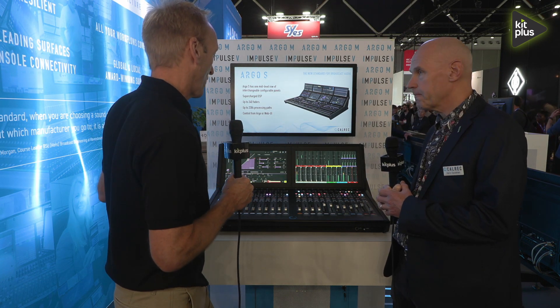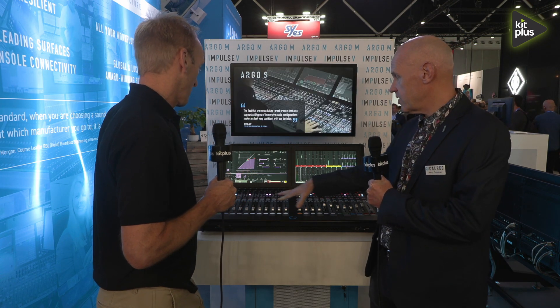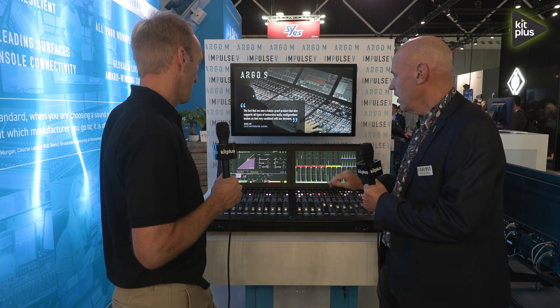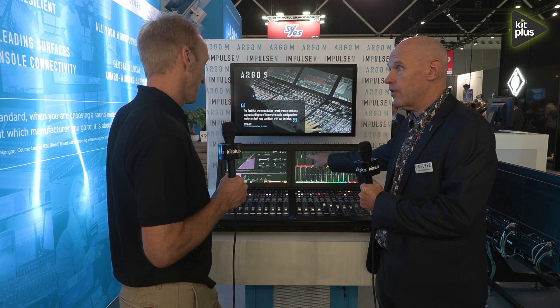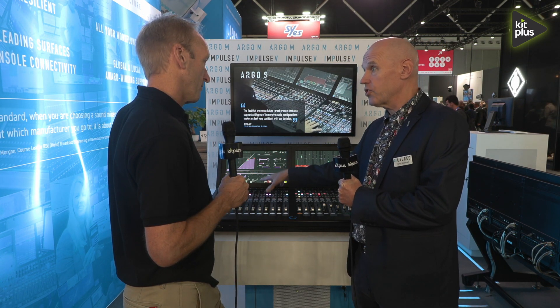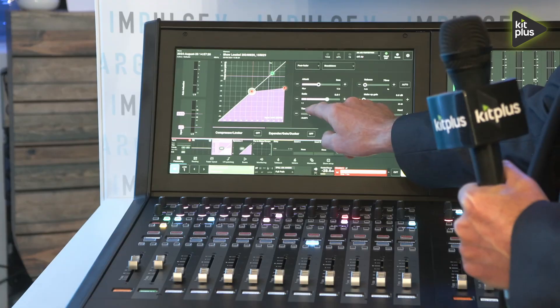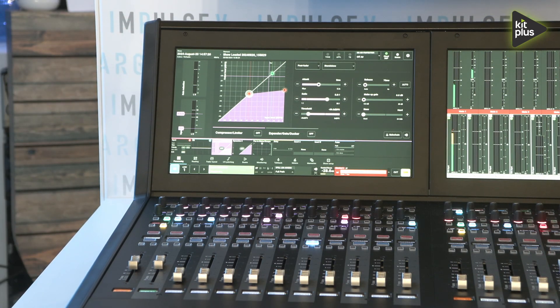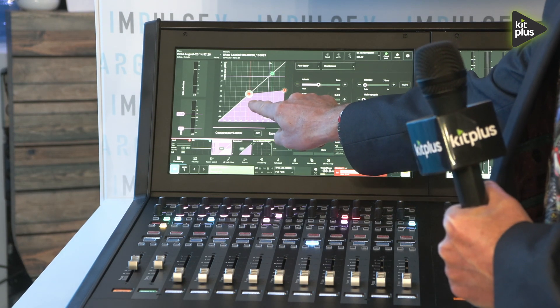Let's just have a quick walk over what we're seeing here. Obviously this is the surface — we've got two control screens here. We can use the control screens either for monitoring, or we can switch them to functional control, which can be either touch screen on the screen or controlled from physical faders on the surface.